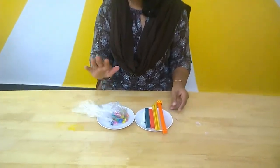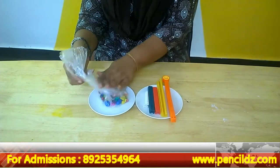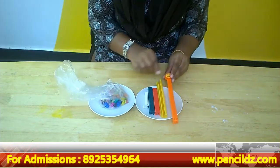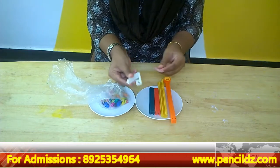Let's look at the materials required for this. I have a small plastic cover here. I just put some material inside — you can go ahead and put fruits, vegetables, or anything available at home. These are the different kinds of bag clips or bag locks available in the market.